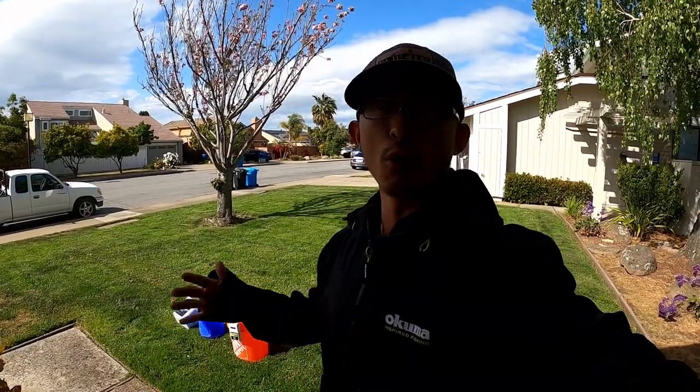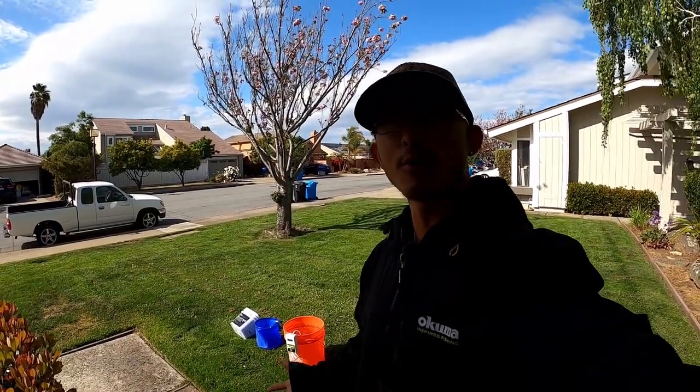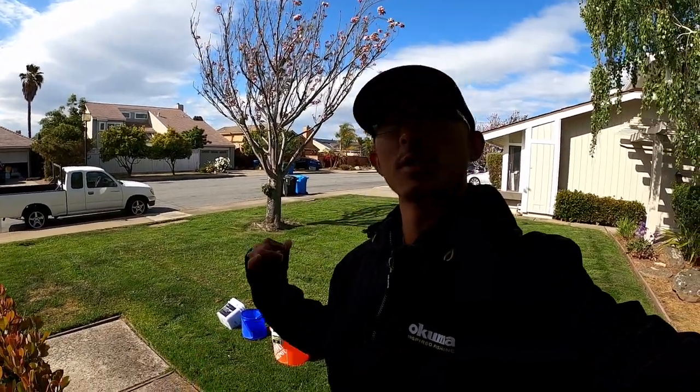Everything from catching the bait, storing the bait for 24 hours, and last, I'll show you how to rig up the bait for halibut, stripers, pretty much anything in the bay. The bait of choice today is live baby smelt, which is my favorite bait for halibut and striped bass. But first, let's go over some of this equipment.